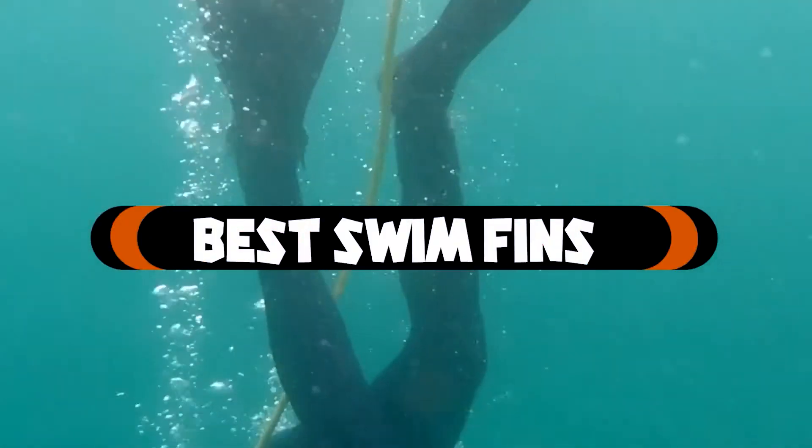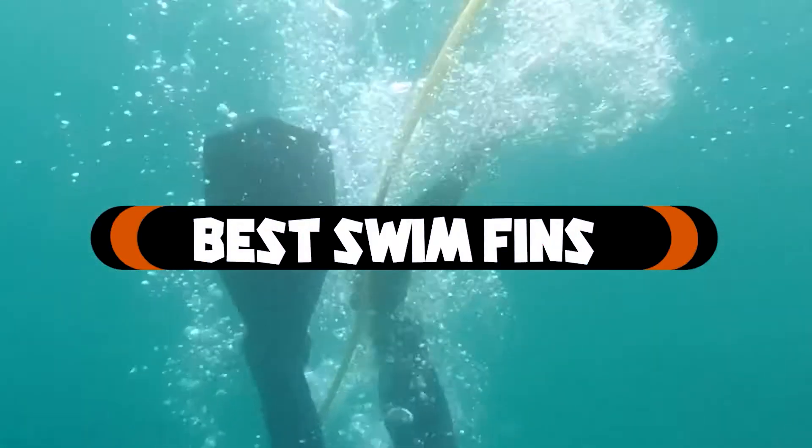If you want to get the best swim fins according to your needs, then watch the video till the end and then decide. So let's get started.